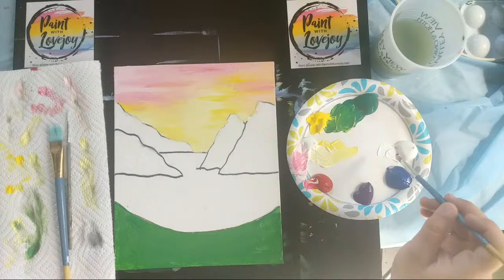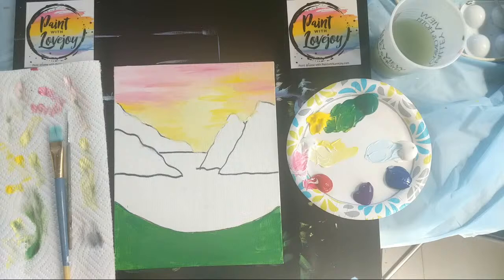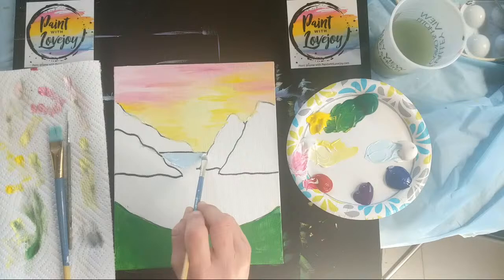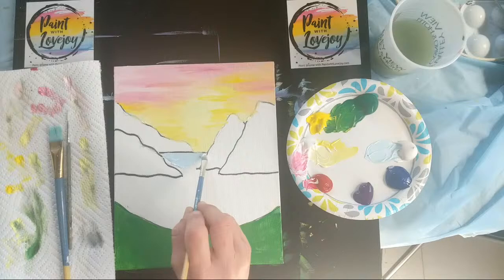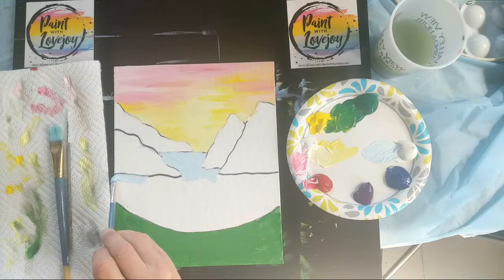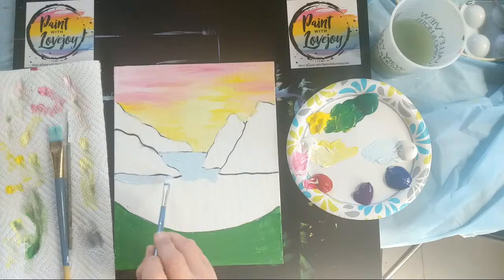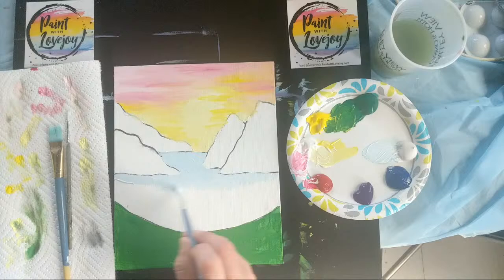We're going to make a light blue and fill in our water. Just like with the pink and the light yellow, a tiny amount of blue pigment goes a long way — start off light and you can always add more. Fill the whole lake space, and then we'll do some wet-on-wet blending with darker blue at the base of the mountain. If you're using student grade paint, apply it a little bit thicker for good coverage. The black outlines were done with Sharpie markers so they'd be easier for you to see — I'm making sure to cover all of those lines so they don't shine through in the final painting.